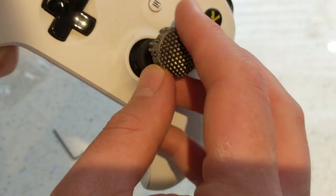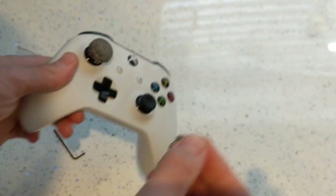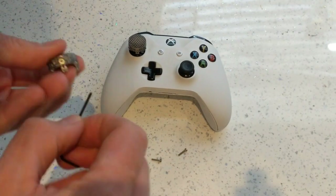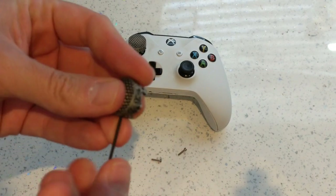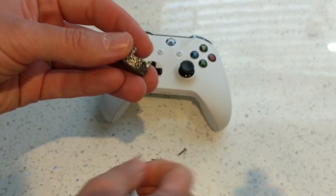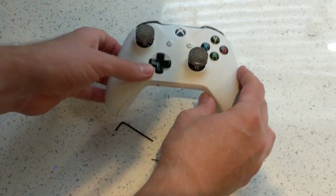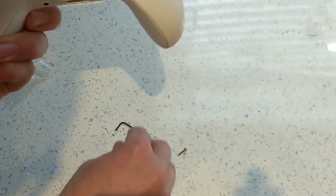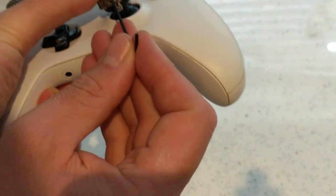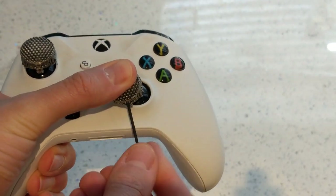We do need to loosen it off — I was hoping it would go straight on but we need to loosen that a bit. A bit of flex in there, then that should go on. Then we tighten it up.